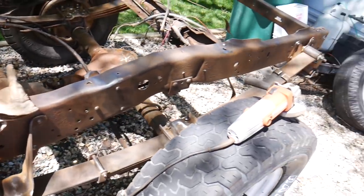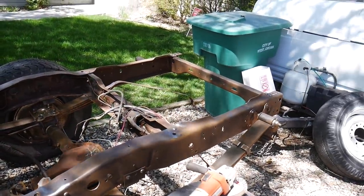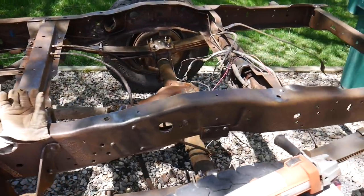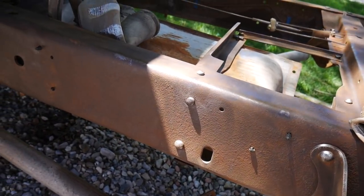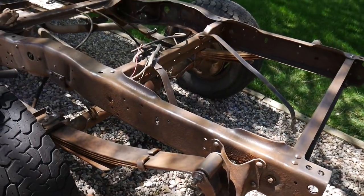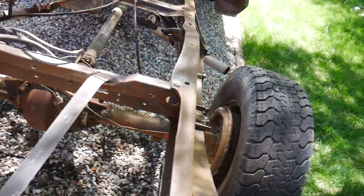Got done so that I can treat this, paint it, and get that bed mounted as quickly as possible. It's not perfect by any means, but I think it's good now. It's gonna last a lot longer because we did this. That's why we're going to treat the metal as well — convert the rust back to metal — and then we'll put some good paint on it.